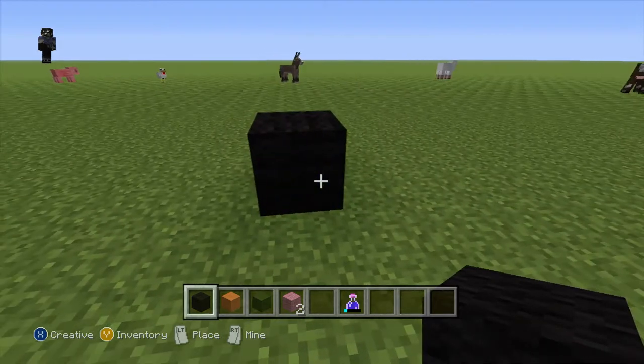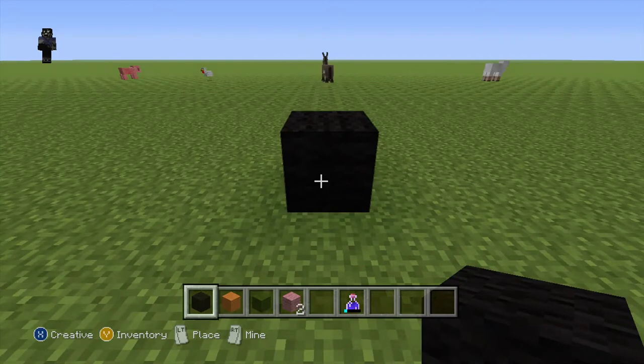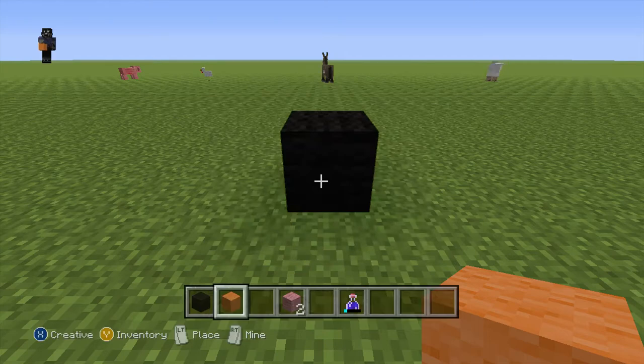Today we're doing a massive pumpkin pixel art tutorial. To make a big pumpkin, you'll need black wool and orange wool — that's all you need.